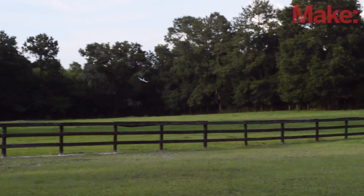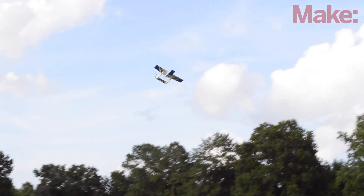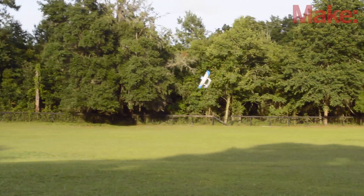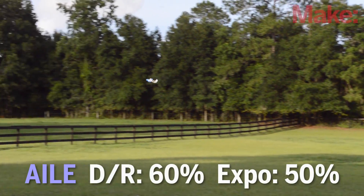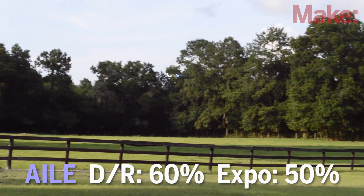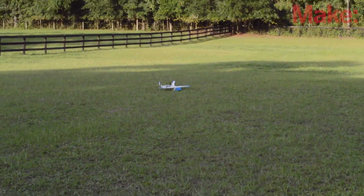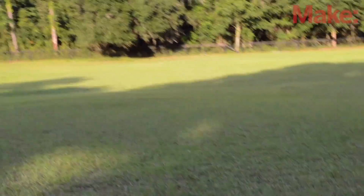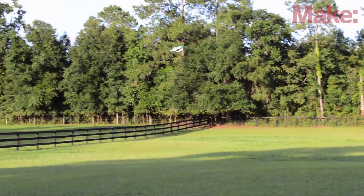When I was flying around, I noticed that my control authorities weren't really right for how I was flying. I noticed that I needed more control in the ailerons, but I also needed more precision as well. So I bumped up the aileron dual rates to 60%, and also bumped up the aileron expo to 50% from my settings from last episode, and I just left the elevator where it was before. Once I made all these changes to the trim, expo, and dual rates, the plane flew great, as you can see here.